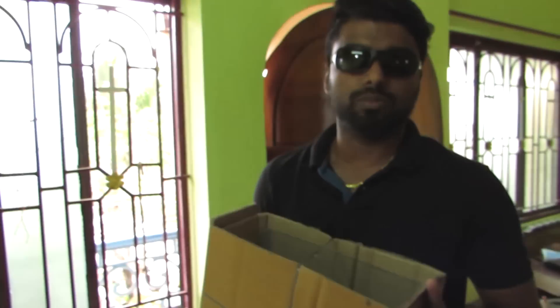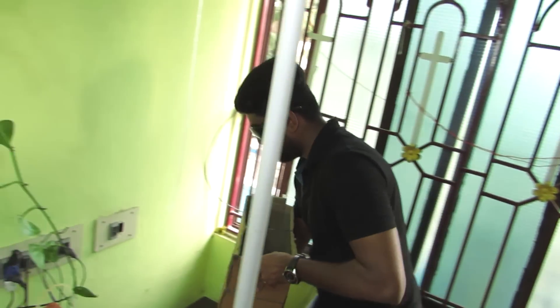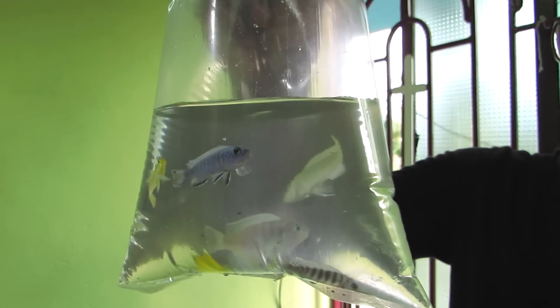Hey guys, welcome everyone to a new video. This is a shop. So if you look at it, there are some items. First to purchase — look at these beautiful cichlid fishes.